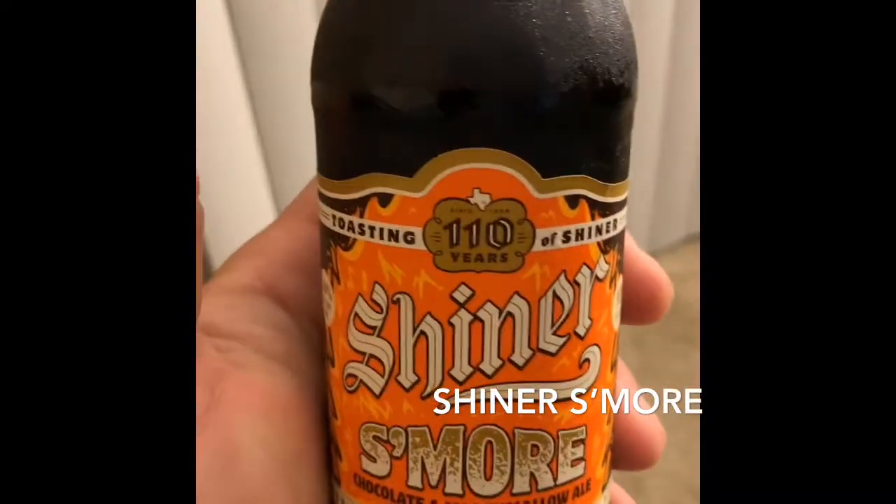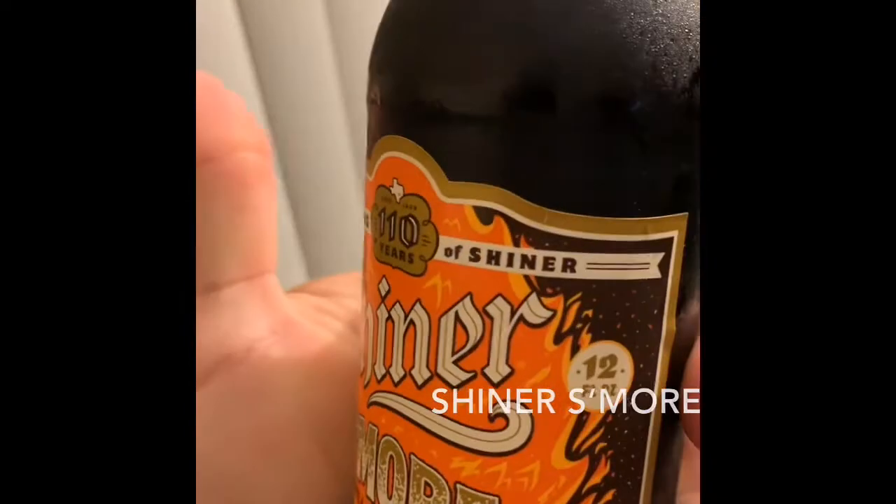Giving a little try out for the Shiner S'more, seeing how it is. They've been doing pretty good on their different beers. Shiner's been making some very unique beers and this is the s'more one. I really don't have to pour it from the bottle, but I definitely get the concept of marshmallows and the smokiness.